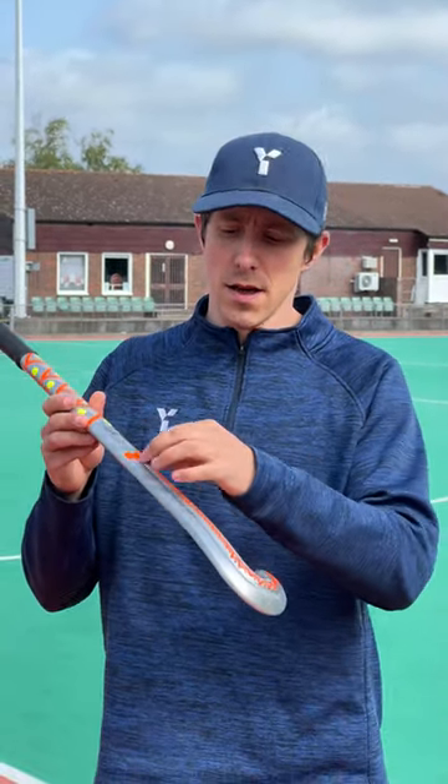Our X model sticks have this Swedish carbon tech stream finish, which is one of the lightest and most powerful carbons out there for really powerful hitting. This is quite a thin-profiled stick, but the carbon power chain down the back reinforces the spine to aid with that powerful hitting while still keeping it light and quite thin for drag flicking.